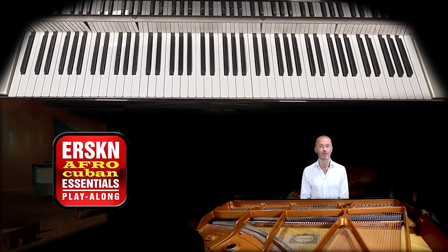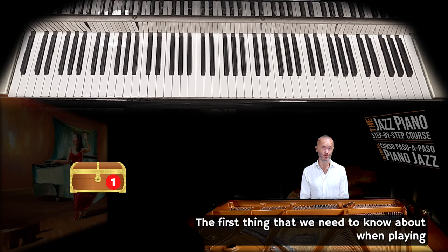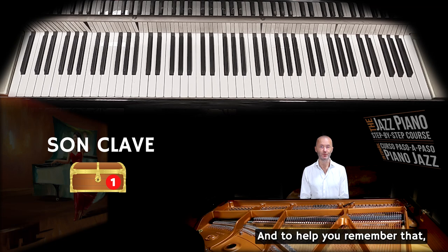What I just played for you was from Peter Erskine's play-along track, Afro-Cuban music, that you can find in the App Store — highly recommended. The first thing that we need to know about when playing salsa music is the son clave.